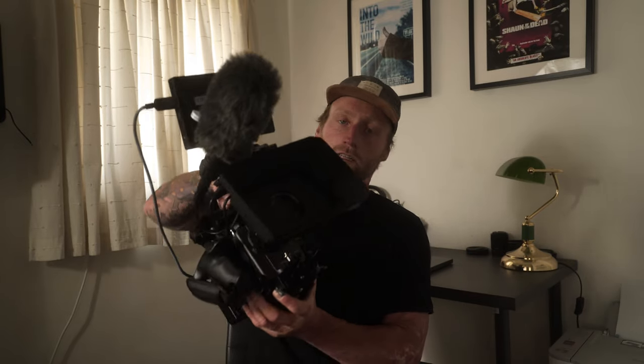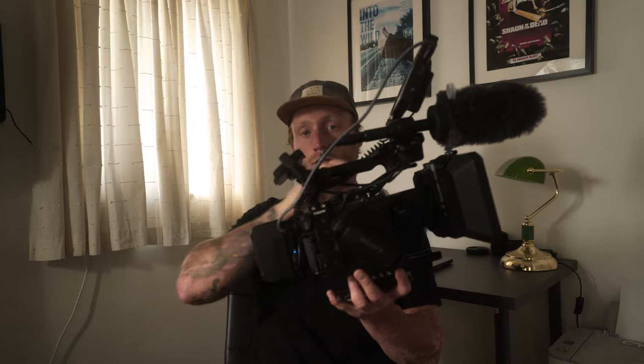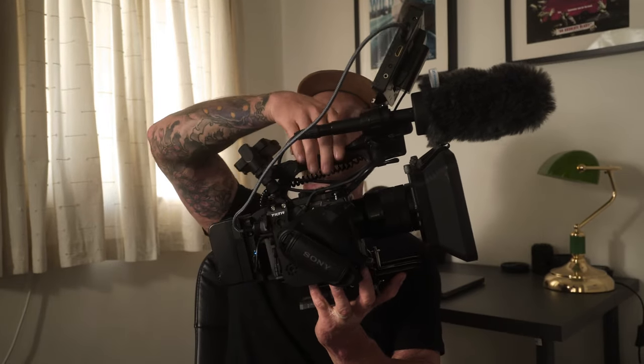So there we have it — that's my FX6 build. I feel like this camera is going to stick with me for a very long time because I'm just starting out my film career and it's going to take me a long time to get the full potential out of this camera. Anyway, thanks for watching, hope you like the build-out, and I'll see you on the next video. Bye.